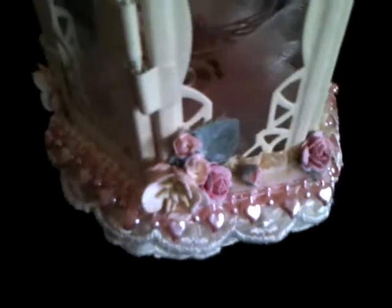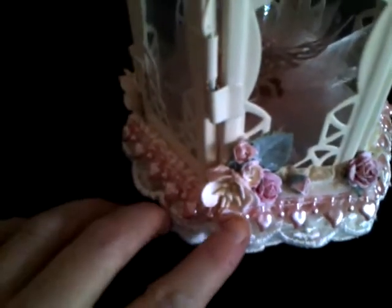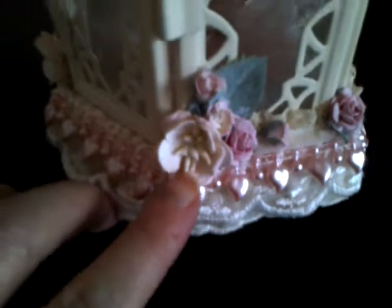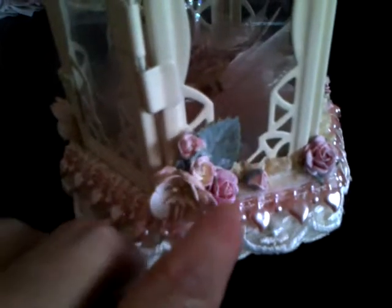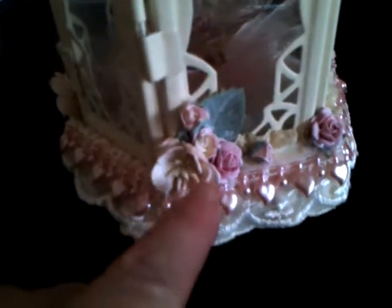I wasn't too sure what to do with the inside. I didn't know whether to put something like that in it or just leave it for a plain tea light or something to go in there. So on the sides next to the door, I've done these gorgeous little flowers. And I just went over all these with a bit of gesso to dull the colours down a little bit and make it look a bit more shabby chic.